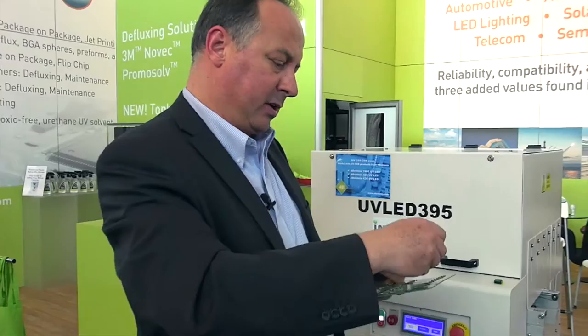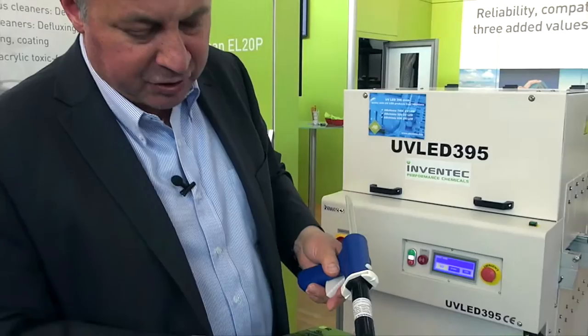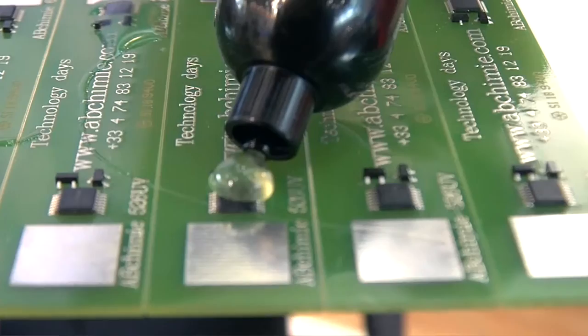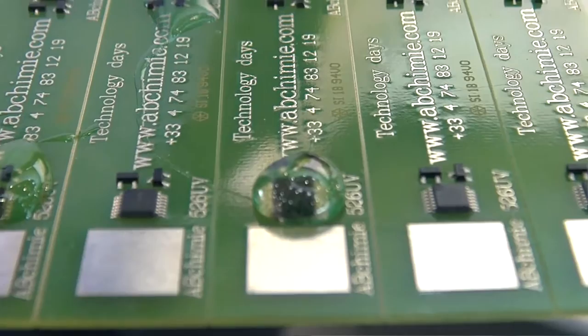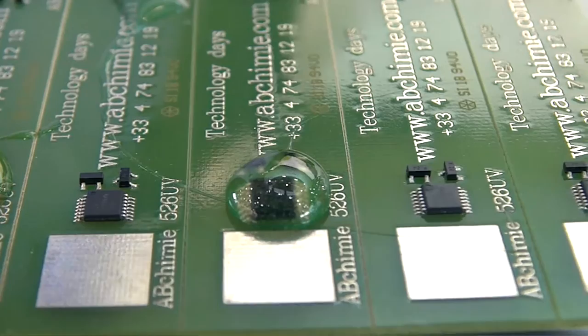So I would like to show you how it cures now. I will take a PCB and apply the high viscosity product 42K, and we will cure it so you can see exactly the short time it will take. On the PCB you now have a large amount with a thickness of around 2 or 3 millimeters, which will be cured in this UV LED 395 oven.